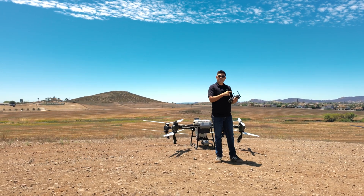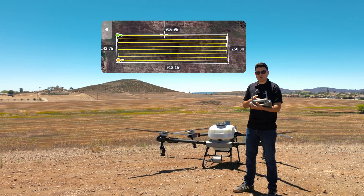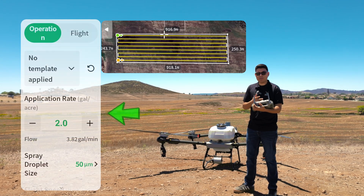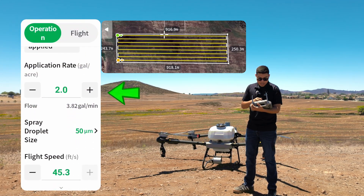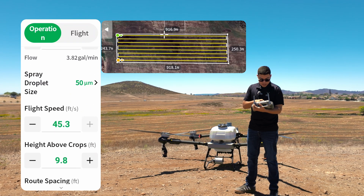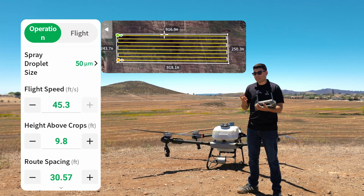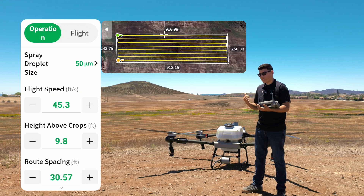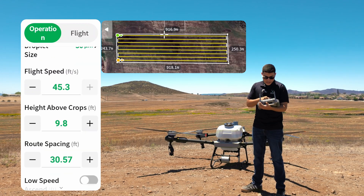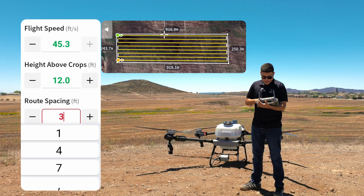Now let's look at the T60X and compare both of them. We created a very similar field on the remote controller. We set the application rate at two gallons per acre — same as everything was for the T50. Our flight speed is going to be maxed out. With the T50 the max speed is 38 feet per second; the T60X is 45 feet per second — that's the only difference. The height is going to be 12 feet above the crops and our route spacing is going to be about 30 feet.